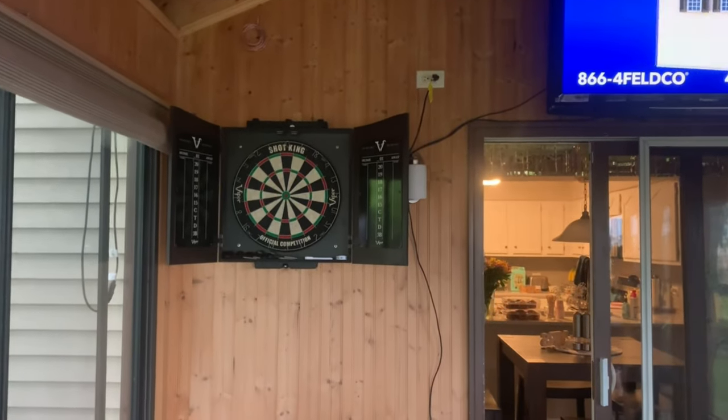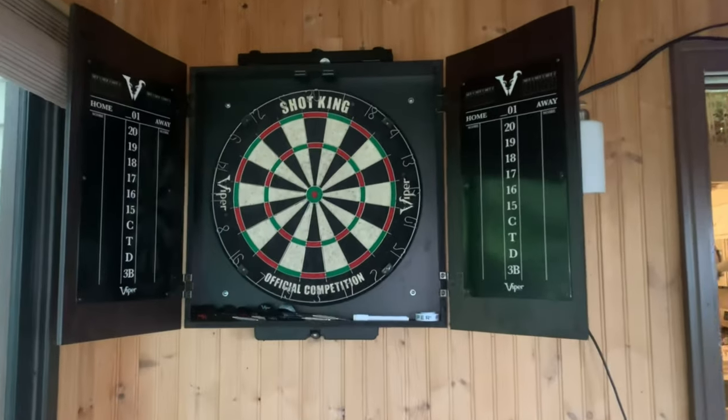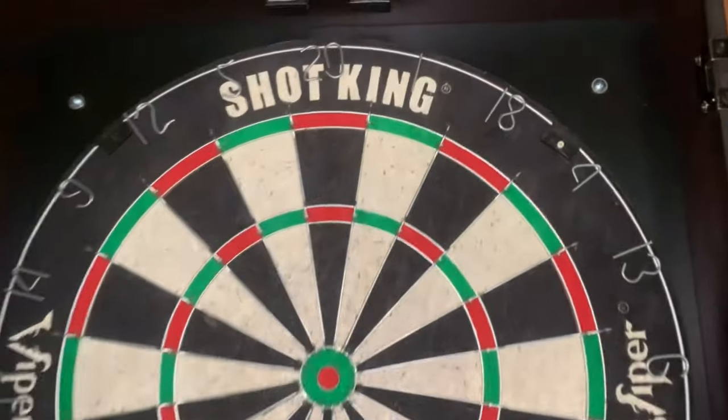Hey guys, so this is the Shotking dart board — this is the Viper Vault cabinet. It's a little bit different than the stadium style one; the shape on this one kind of comes up to a crest, but otherwise everything else is pretty much the same.